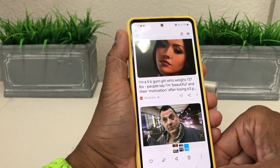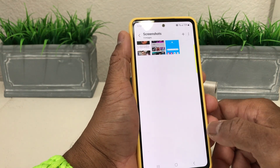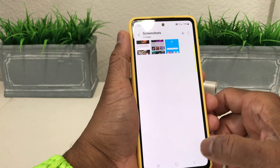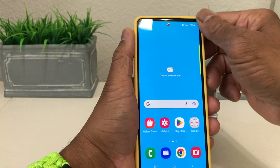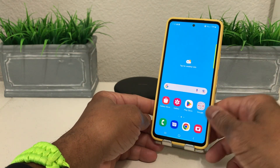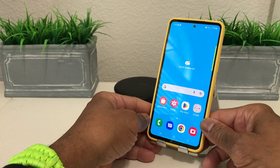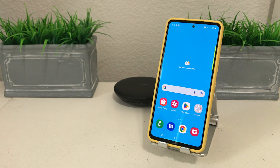That's it for today's video — three different ways to take a screenshot on your Galaxy A53. Hopefully we shared something useful and beneficial. If so, be sure to hit that subscribe button, the like button, and the bell icon so you can be notified of new content as soon as we release it. This is Meldon with Tech Runner 24-7, bringing you technology that's on the move. Thanks!